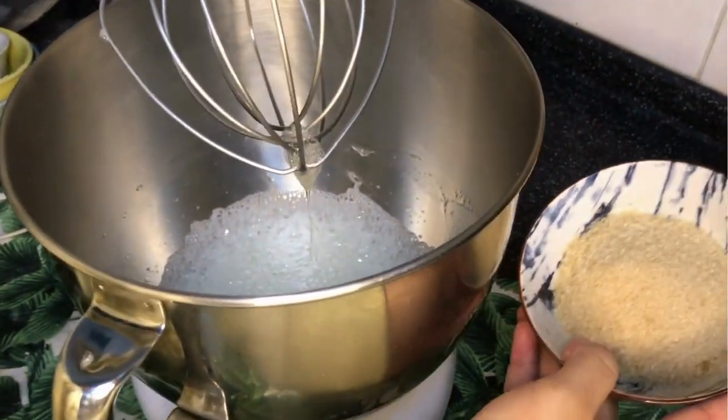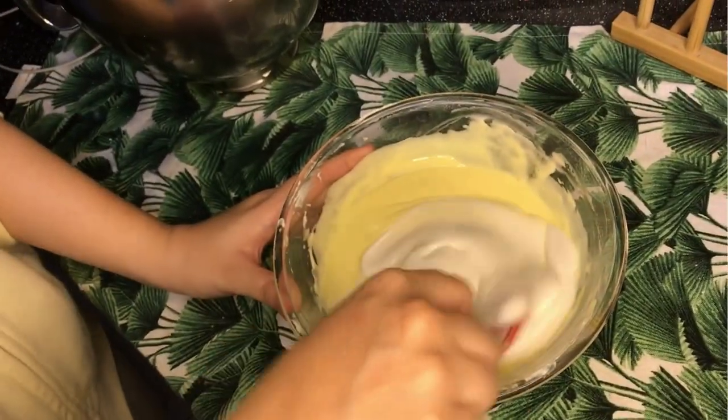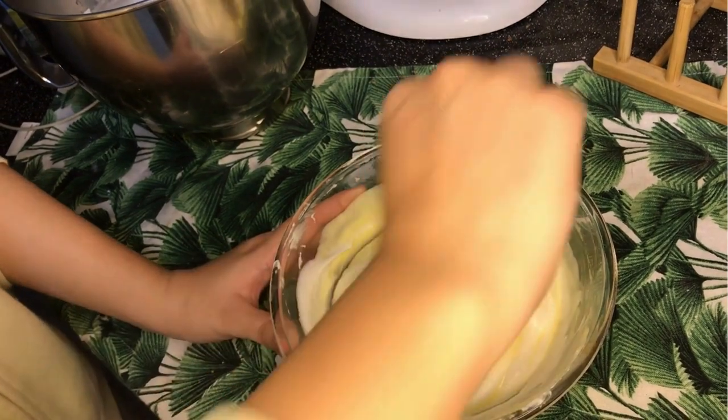You can also add lemon to stabilize the taste. After that, add a little amount of the meringue into the previous mixture and mix well. Then add the whole mixture together with the meringue while slowly folding them in together.